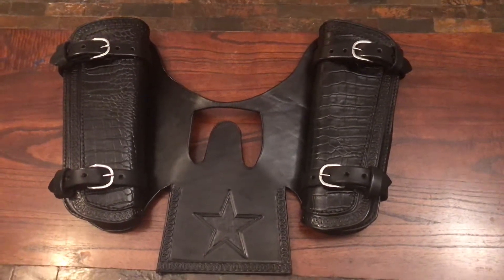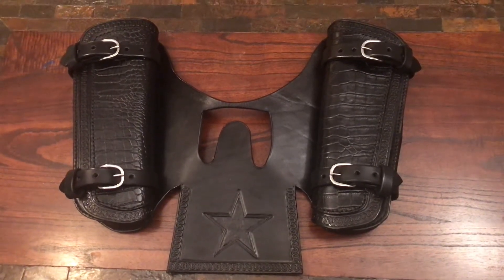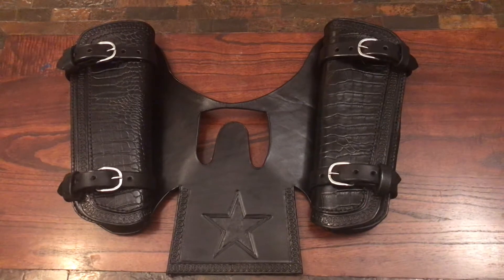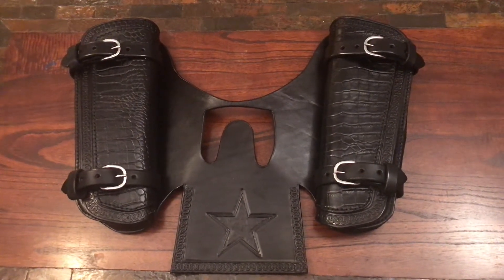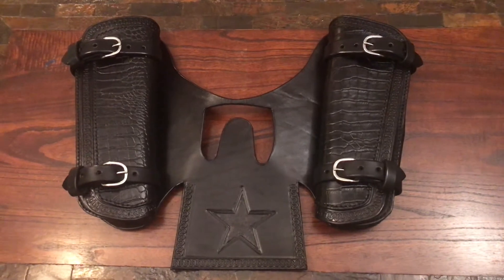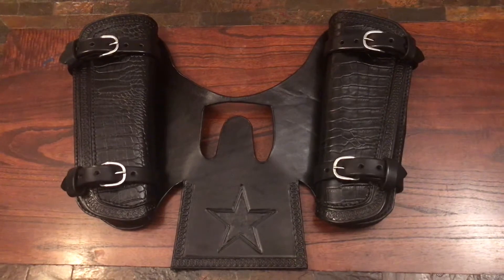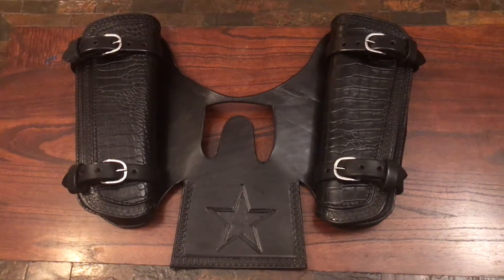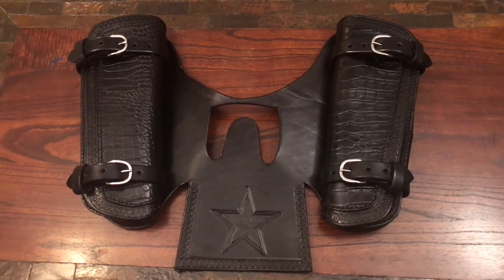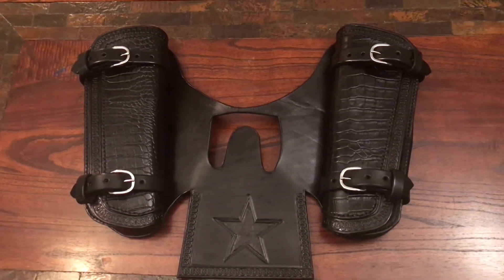Hey everybody, this is Carla from ForgeLaurie Custom Leathercraft, here with another video to show you the finished product of the other videos I've been posting. This heat shield is for a Scout bobber — a lot of people call it the tractor seat, I always call them bobber seats. This is going to be the heat shield she'll use whenever she takes her longer trips.